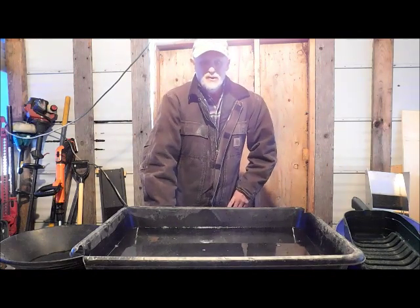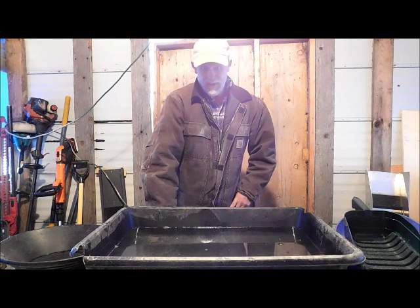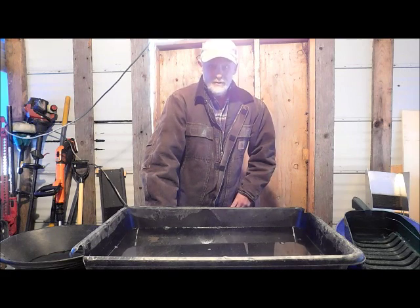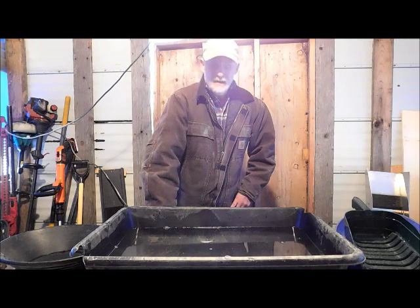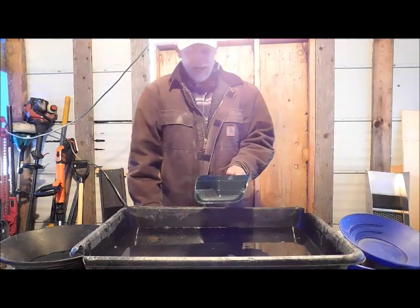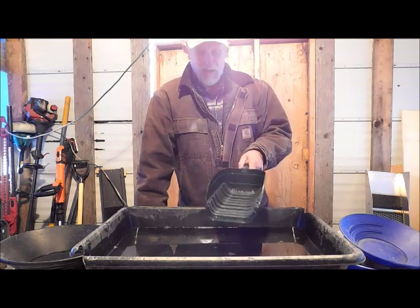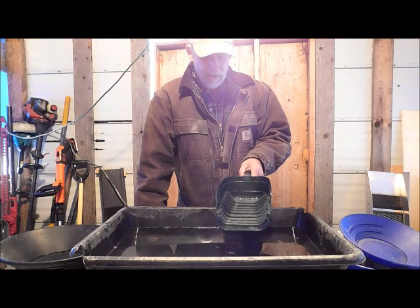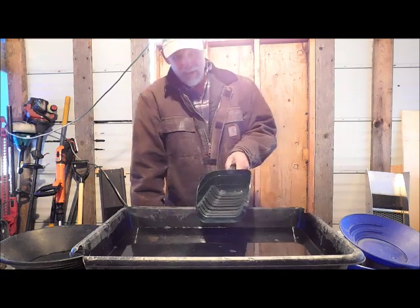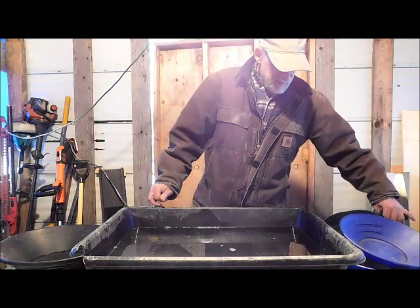Welcome to another episode of At Home Prospecting. I'm thinking way outside the box again, kind of reinventing the wheel, but I got an idea I wanted to try for panning for gold to make it more efficient. Maybe it'll work a little bit better, I don't know. It is a shaker gold pan concentrator — the idea of shaking your material back and forth to take the light stuff off instead of using a regular gold pan.